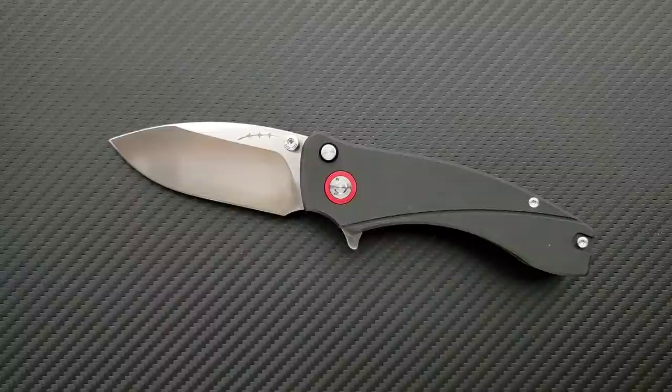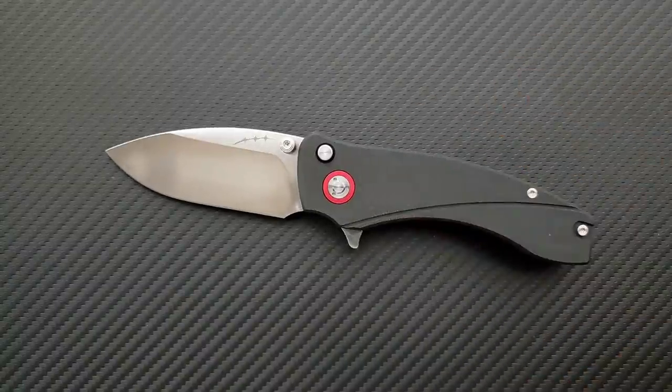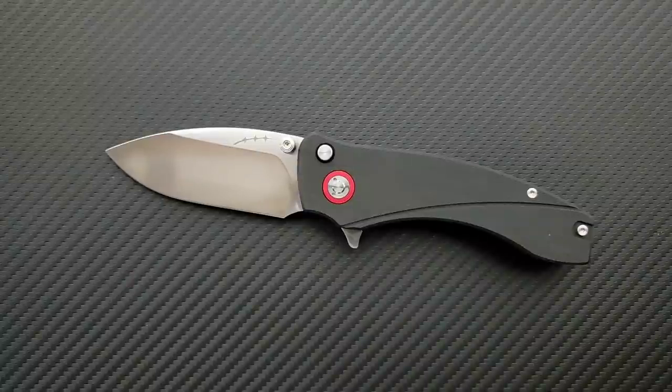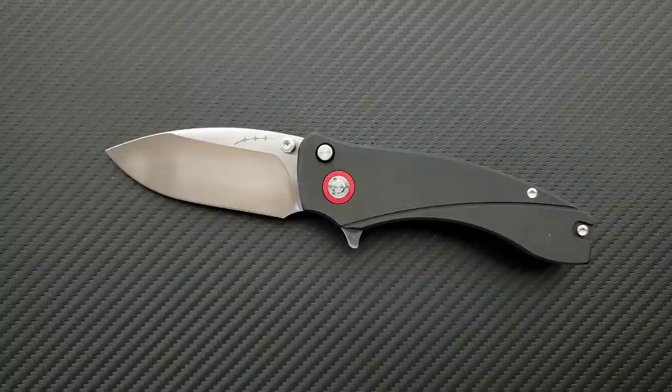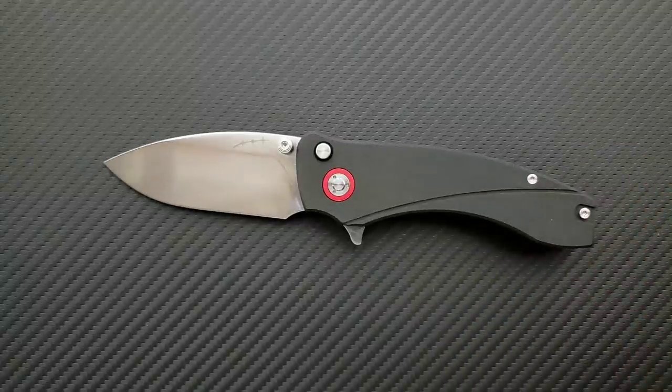Here's another cool part of this knife — it is running on a multi-row bearing system, and that is very evident in the action. That is really cool. While I feel like multi-row bearings are probably something we're going to see more and more in the knife world, right now it's not something you're getting on a lot of less expensive knives. So that's pretty cool, and we will talk about the target price point of this. I think you guys will be pretty excited.